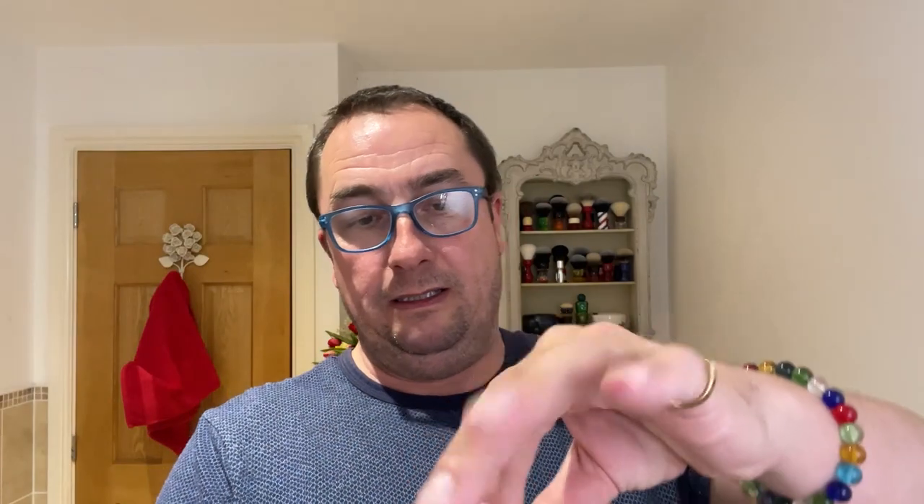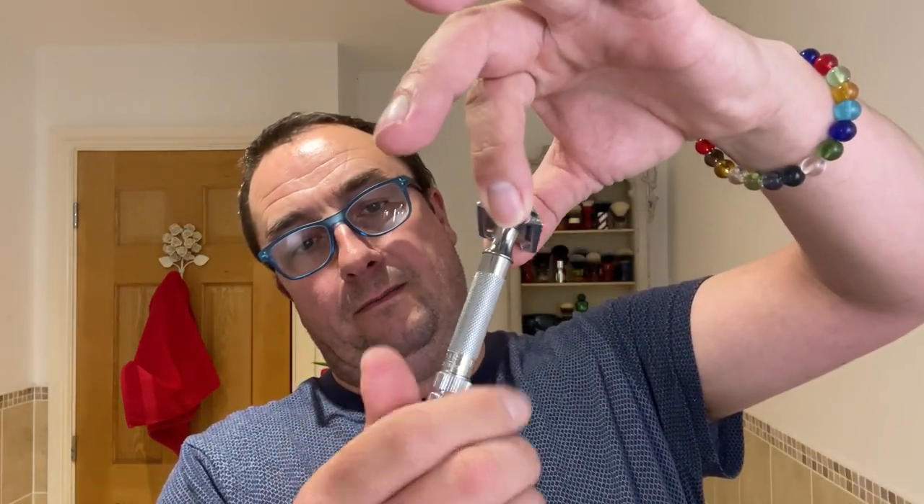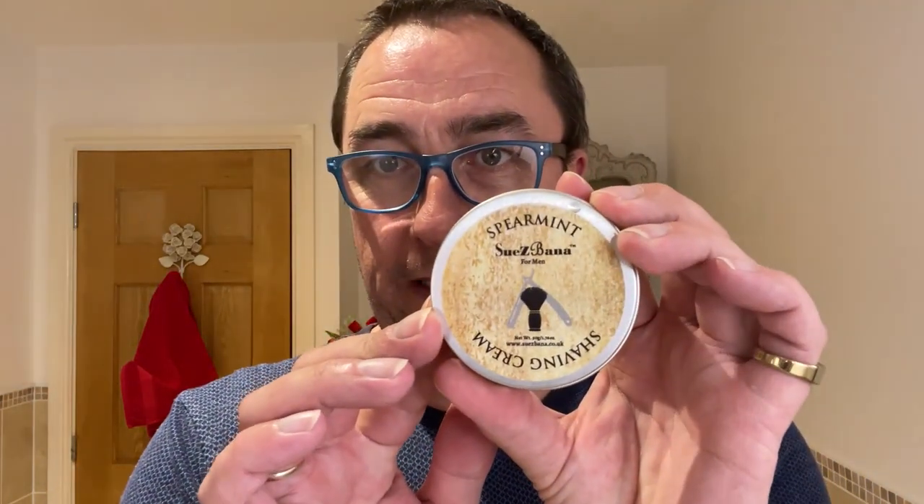I'm going to use a shaving cream I've not used for a while. There is a slight overhang to be aware of. The shaving cream is Suzie Banner for men's spearmint. Oh yeah, so that's that.